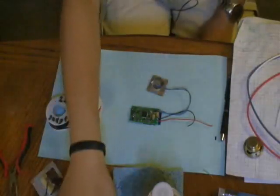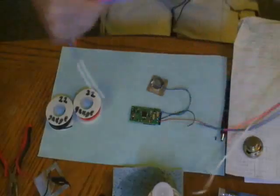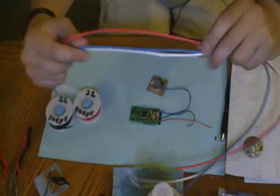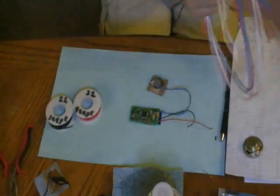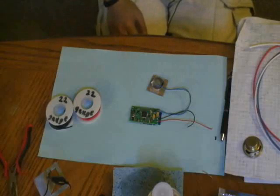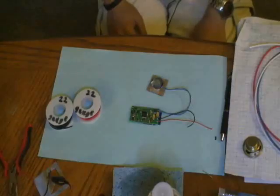Another thing to have is heat shrink. Heat shrink is a good thing to use, especially when you're doing something more complex like this. In my very simple projects I don't always use it, but for something like Crystal Focus you're going to want it. So that's about it on the basics — there are more things you'll want to have, but that at least covers it for now.